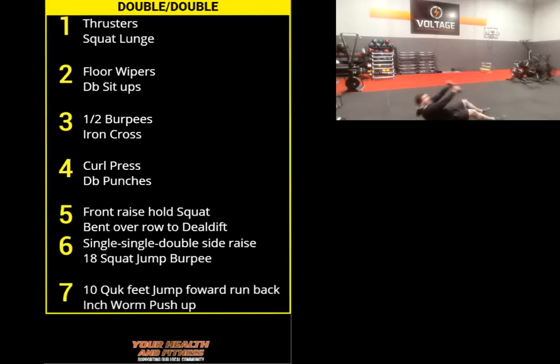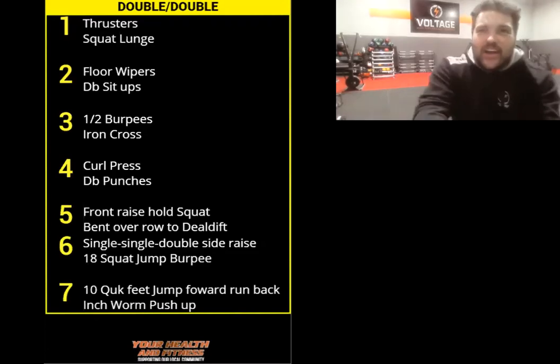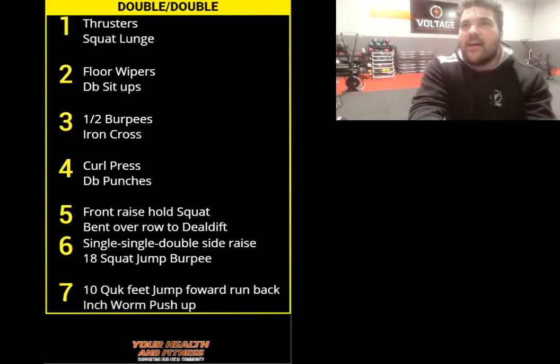Stay on the ground — we've got sit-ups with the dumbbells. Come up high, back down, come up high, back down. 3, 2, go. I want you to lift those dumbbells as high as you can. Good — keep it up straight. Reach as high as you can. 3, 2, rest.